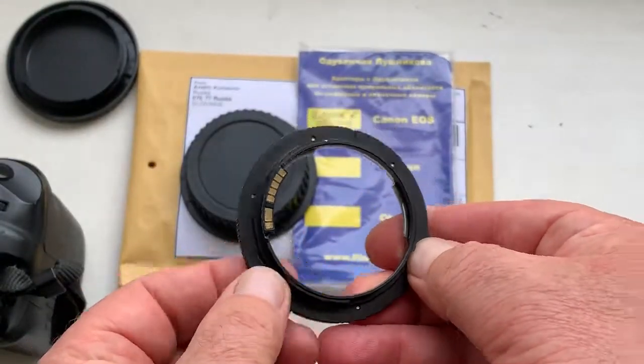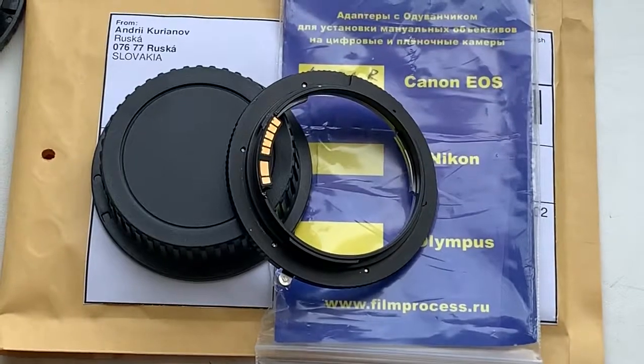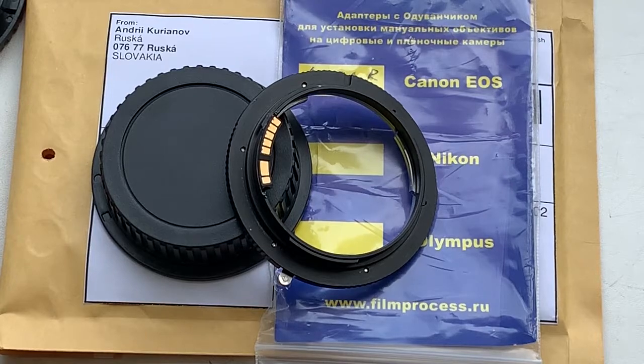Now I am packaging your adapter and will send it to you tomorrow morning from Slovakia. Thank you for your attention.